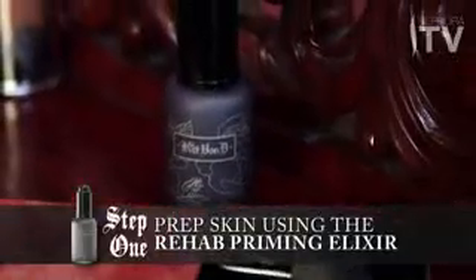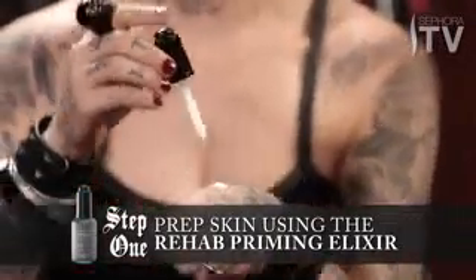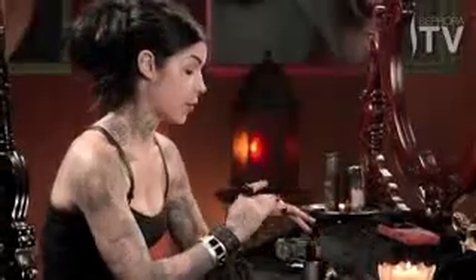So the first step that I'm going to use is the Rehab Priming Elixir. There are so many amazing benefits from using this, and I just dab a little bit on my hand like so. The cool thing about it is that it's not oily or sticky, so what I do is I just freely massage it all over my face, focusing on the areas that need moisture.